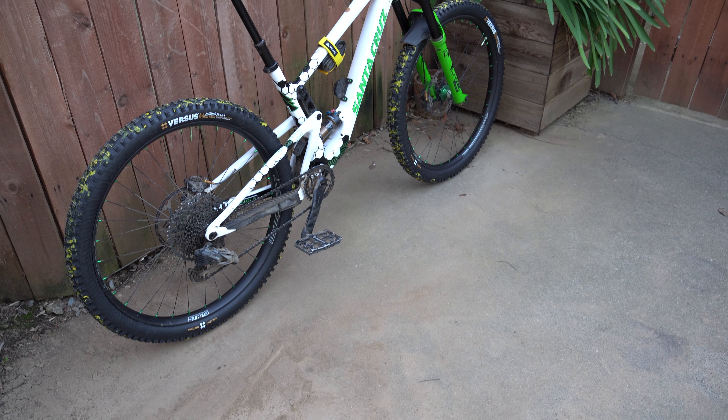Now that I finally got everything on the bike, it's the fun part — let's take these out to the trail and see how they do.